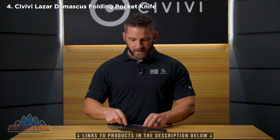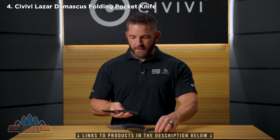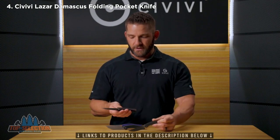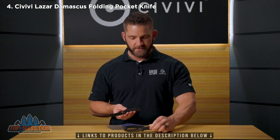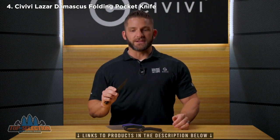It's coming in purple and black, both of those are G10, and then we've got it in copper and brass. So come in and take a look at this beautiful new design from Elijah Isham.